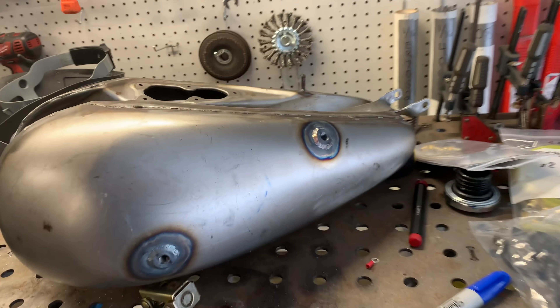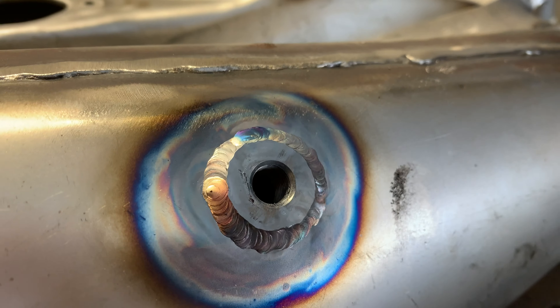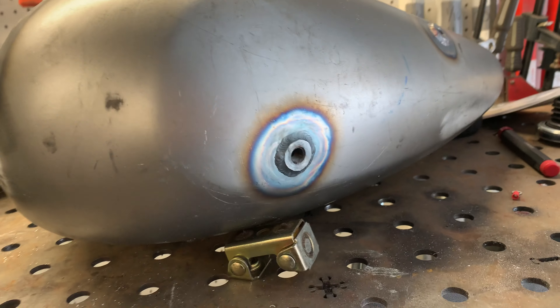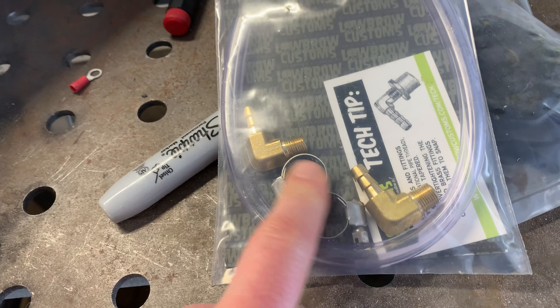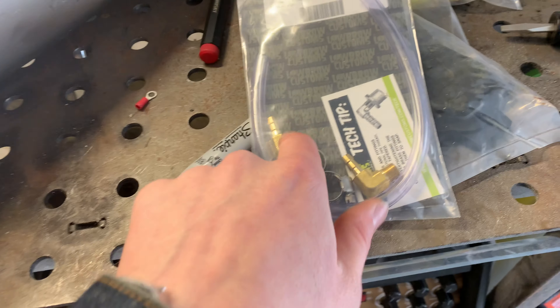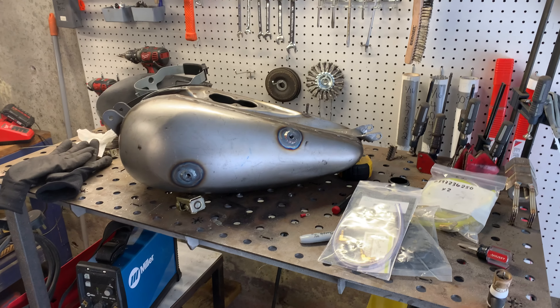Here's our finished product — the bung is all welded in. Same deal over here on the other one. Now we're going to take these threaded barbs here. Once this cools — you don't want to do it right this second — I'm going to take these barbs, spin them in here, route the line, and that'll be a finished sight gauge. It's that simple.